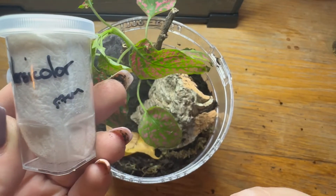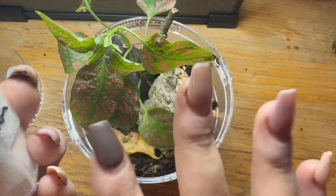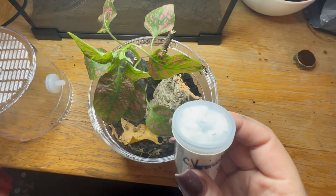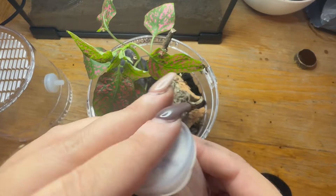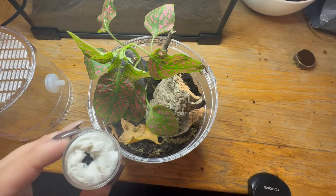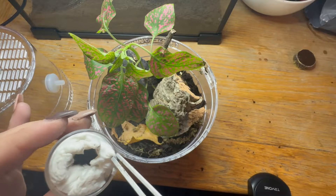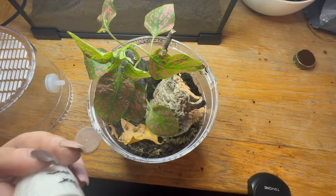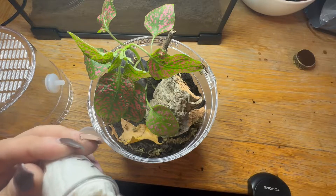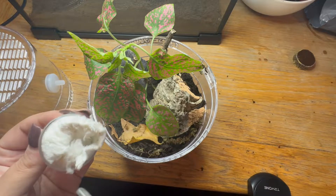We have a little Caribena versicolor going in, and it says it's 5.7 centimeters, so that's quite a good size. Please excuse the dirt under my nails — I've just been putting this together. Let's have a look at this little one — it's right at the top there. I probably don't need my tongs but just in case it's not particularly happy. It's a good little size. Oh, come on out then — I just don't want it to bolt, that's all.